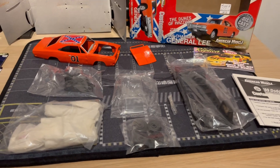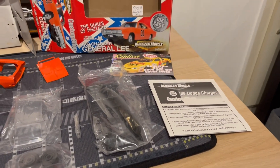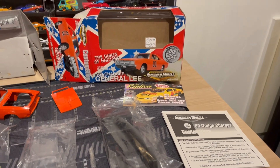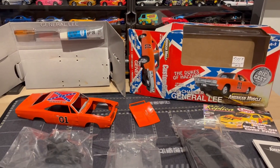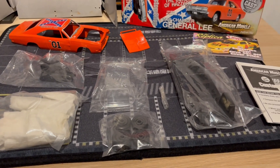Alright, so here's everything out of the box and it does come with some instructions. There was a little NASCAR pamphlet in there. I'm keeping the box and I'm keeping the screwdriver and glue in the box. Let me take these out of the little packages.